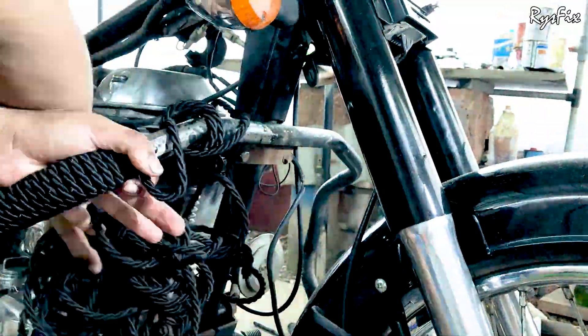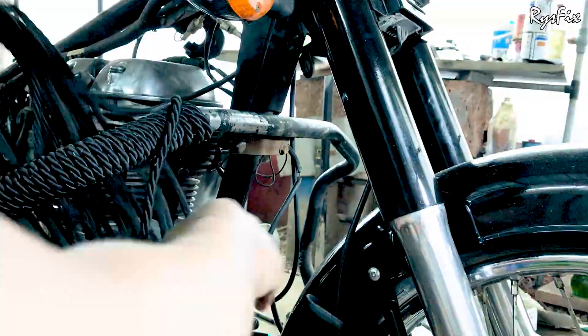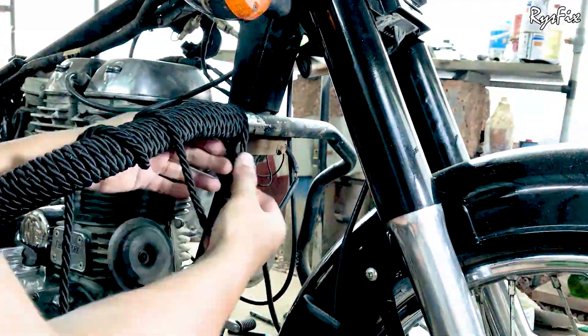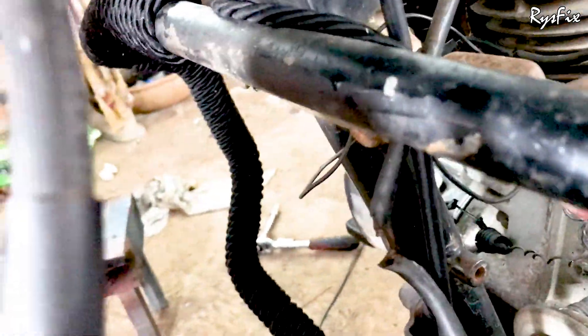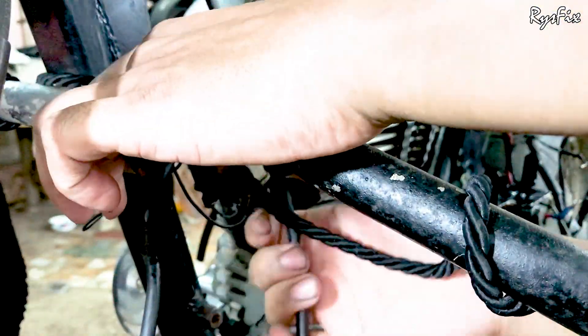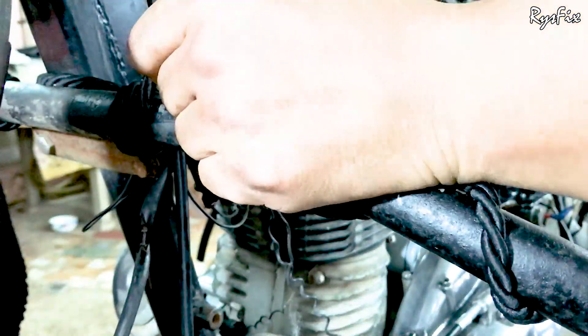When you reach the midpoint, you will have to go on the other side. Keep wrapping the rope and once you are done wrapping on one side, you will reach the next checkpoint. When you reach here, come to the other side like this — but see that you don't leave the rope. Keep it pulled, otherwise it can get loose.